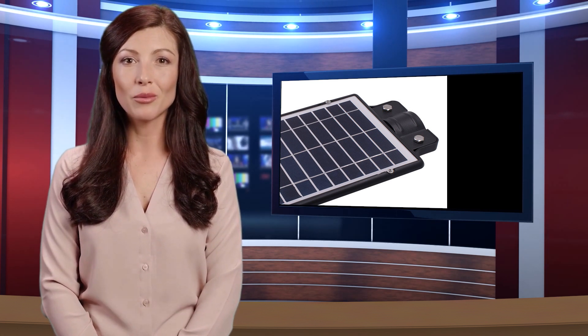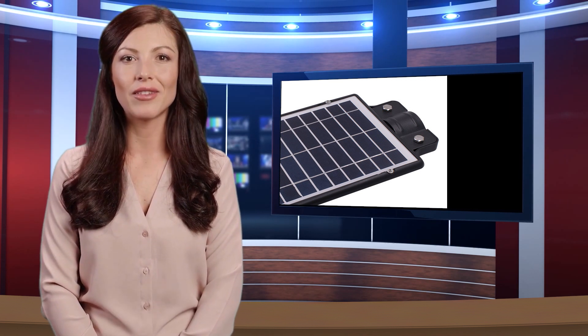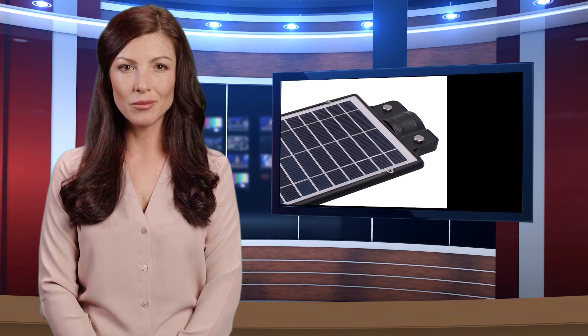Let's start to introduce product-related information and more details. Also, welcome to visit our website at nepertaking.com.